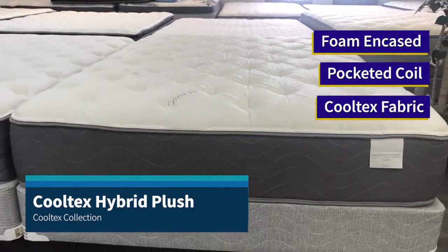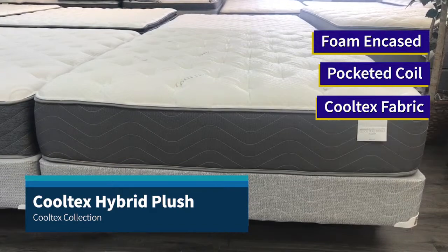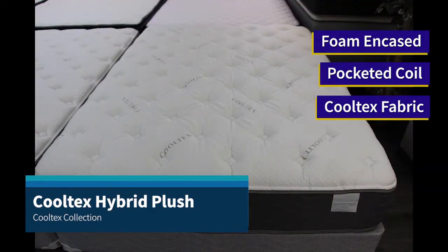The Cooltex Hybrid Eurotop works on both adjustable bases and traditional bed frames, and comes with a 10-year, best-in-the-industry, manufacturer warranty.